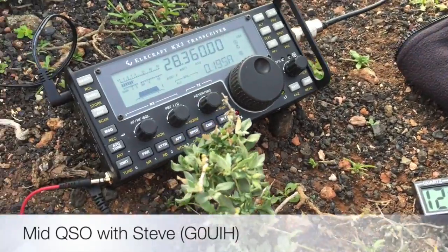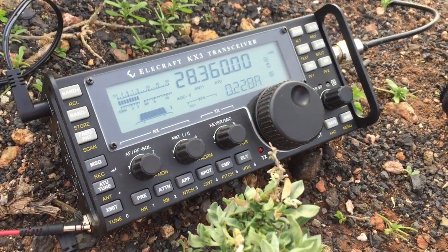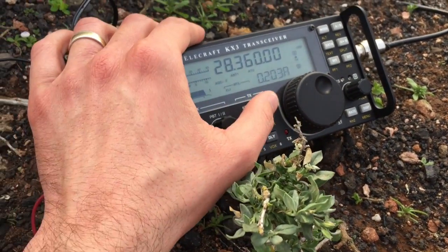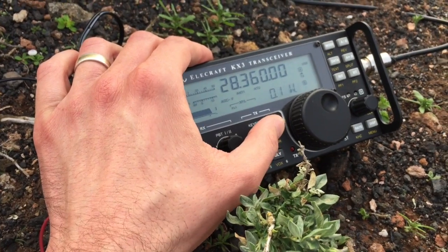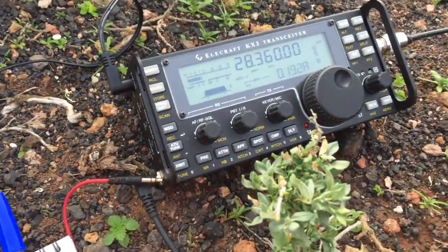He's currently working as G0UIH on 100mW, and he's using 400W. So we're going to see now - we're just checking the power levels again. 100mW there - I'll find out what it is on the next over.